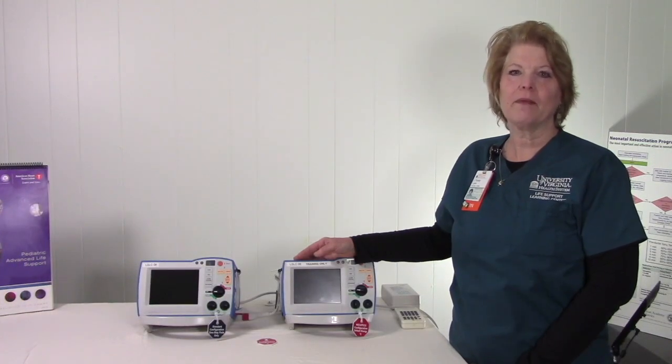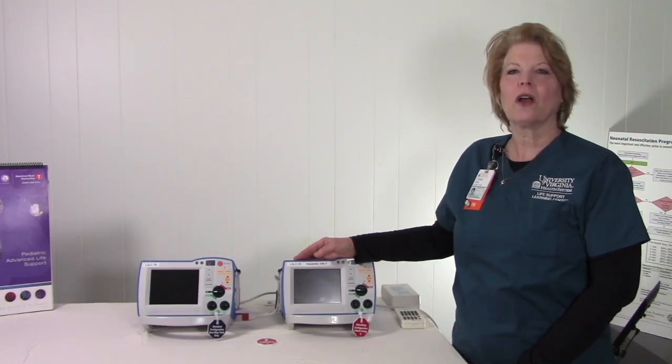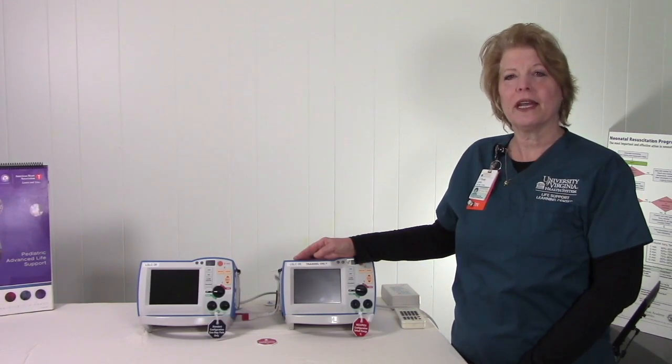Hello, my name is Dusty Lynn and I'm the Pediatric Educator at the Life Support Learning Center. Today we're going to talk about the Zoll R-Series and its use in the neonatal ICU.